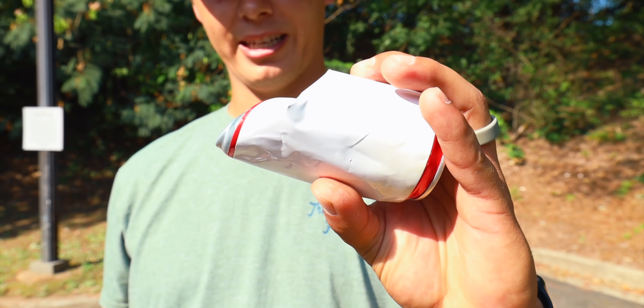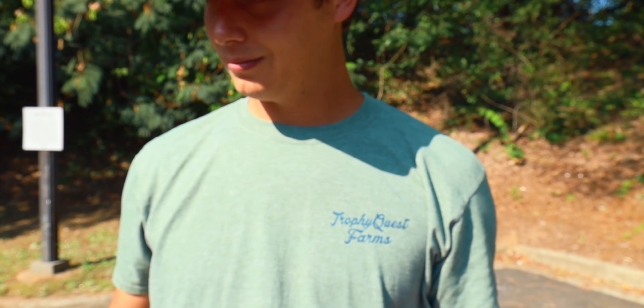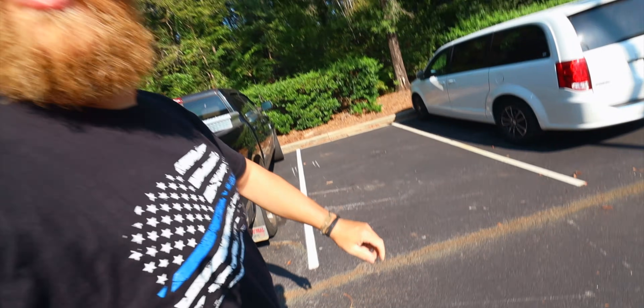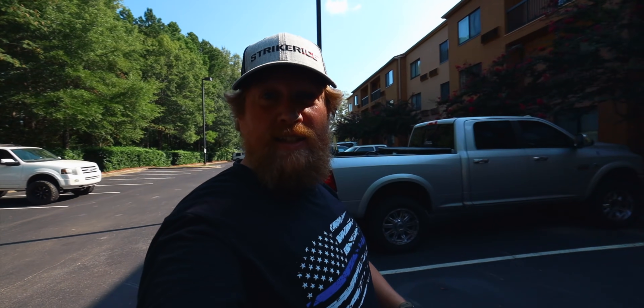I don't know if this one is going to stick to you, Can Head. This one might — it's a little hole. Yeah, a little hole. A little one-wheel rolling can shoot-off. Let's do it.